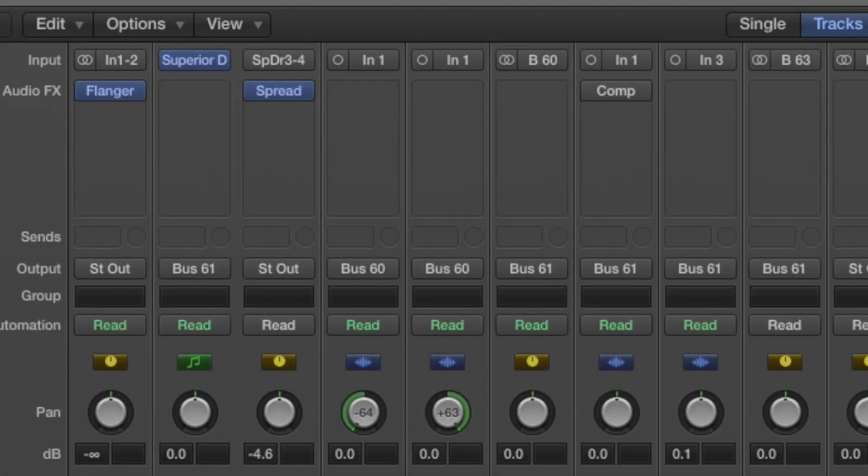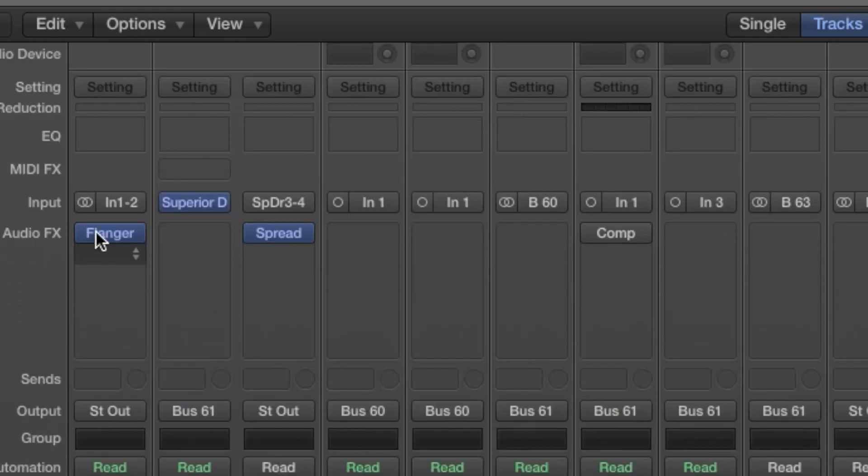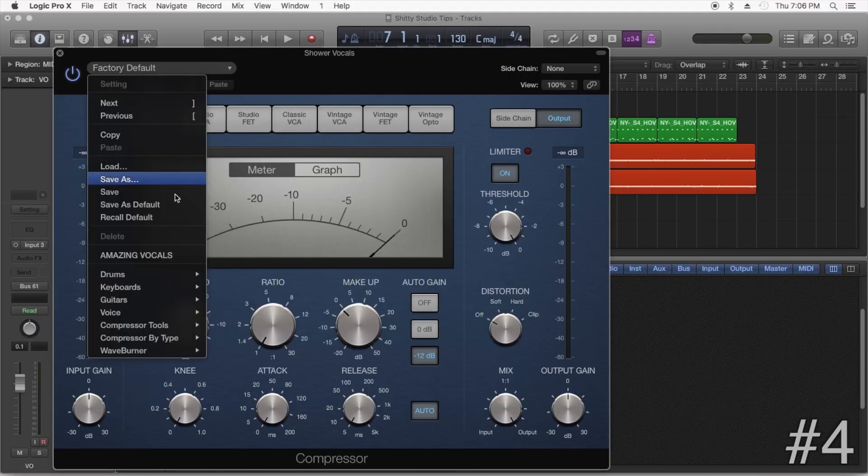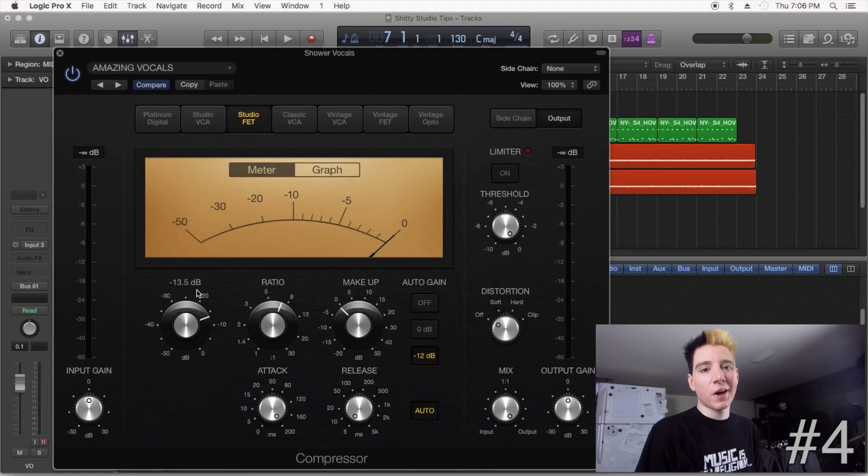If you're having trouble getting the vocals to sit right, just fix them in post. And if you're having trouble with vocal compression — and I know you are — the pros always just use presets. Now doesn't that sound much better?